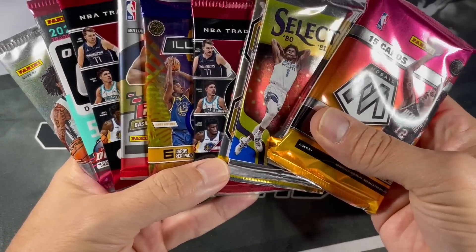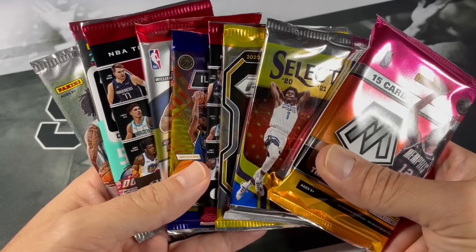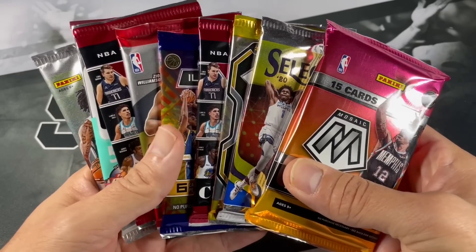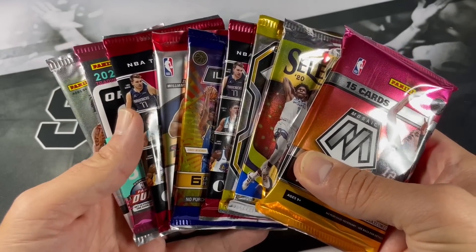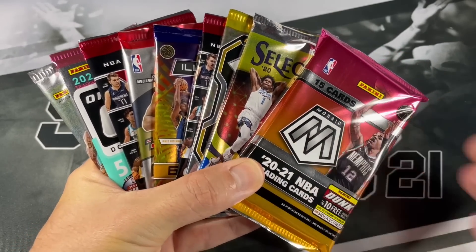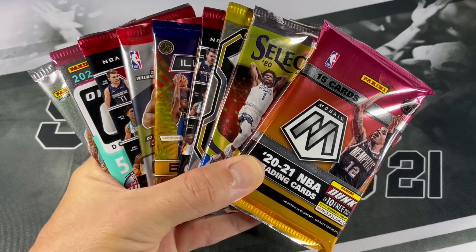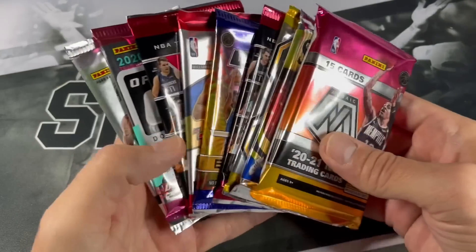So we got nine packs. Like I said, this is $165 and that is shipped. Each box is different - basically if you go to the website it'll let you know what all can be put in your box. You typically get your value worth with retail, hobby, and everything associated. Let me know down below what you think of the pack value so far.